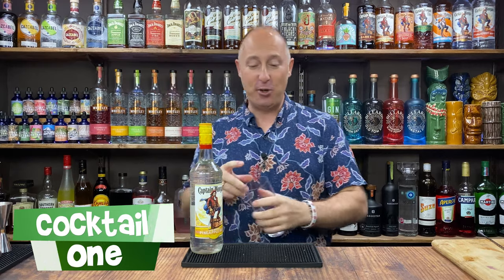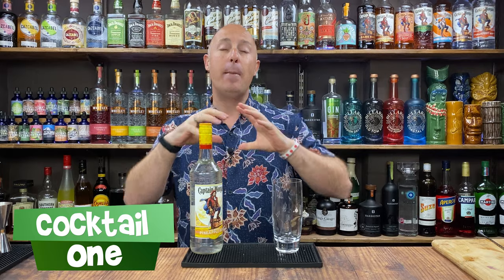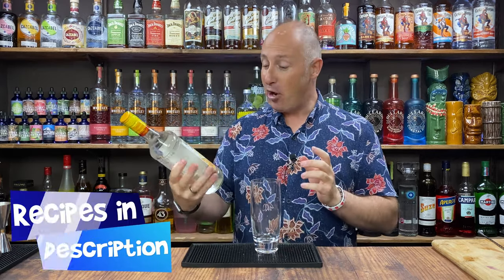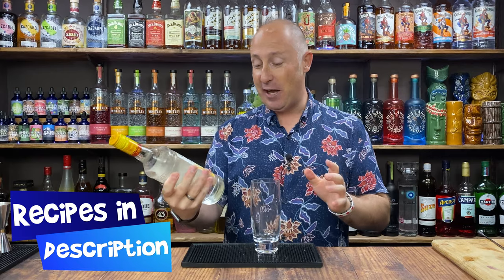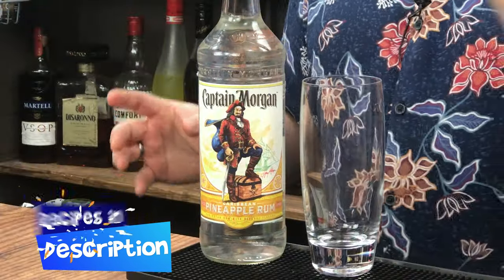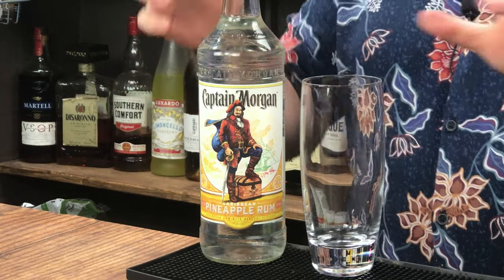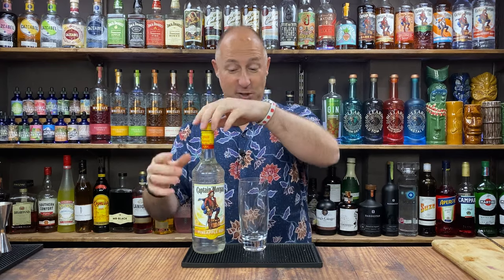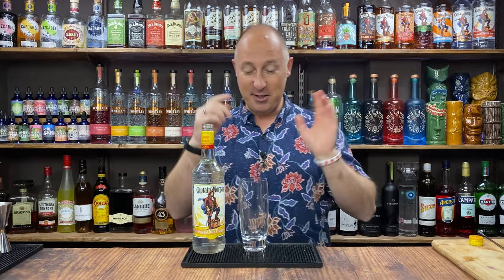The first cocktail I'm going to show you is a pineapple and ginger mojito, but done simply — no need to muddle limes or anything like that. I just think this is a stunning serve. The pineapple rum, for those of you watching in the UK, is 35% ABV, which is 70 proof. And even though it's UK stamped, it is a US bottle — 750ml, not the 700s that we get in the UK.